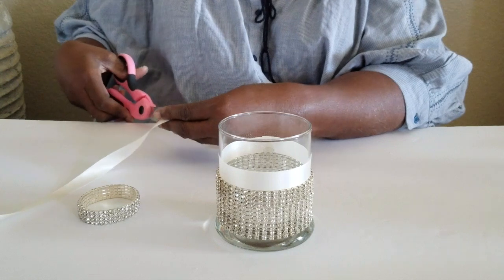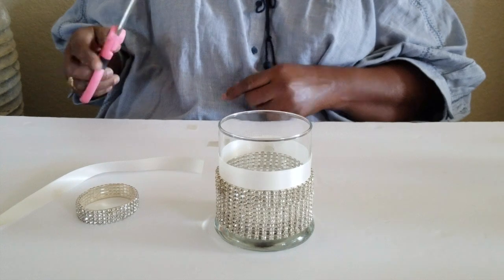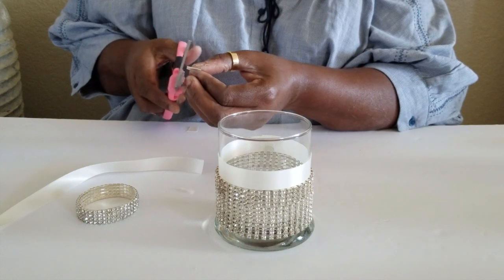Now, this part is optional. We are cutting a square so that we can apply it over the line in the ribbon before we apply the bow and attach the brooch. If you choose not to use ribbon, you can skip this part.